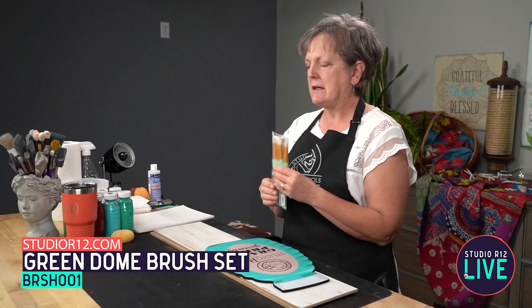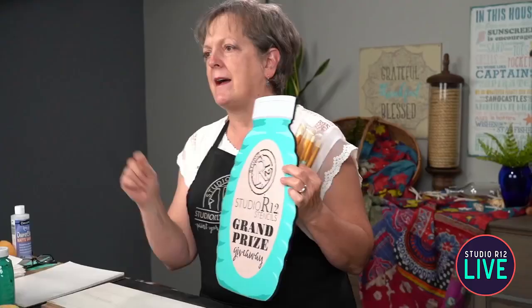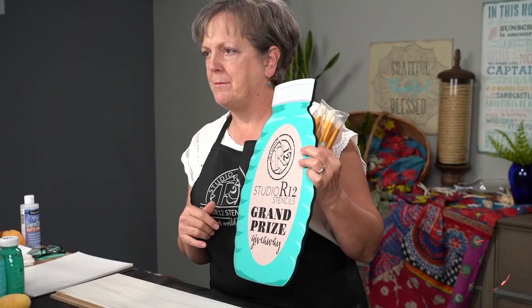We have a set of brushes — these are our dome brushes, the green handled dome brushes. It is a set of six. We are doing a grand prize of a shopping spree, and we'll do that today at noon and then this evening at 9 p.m. for our recast.